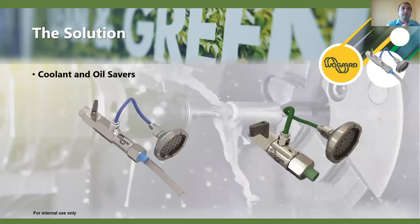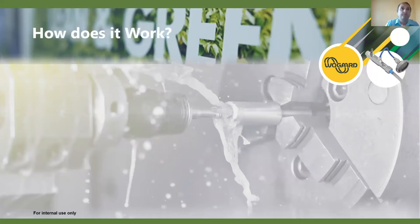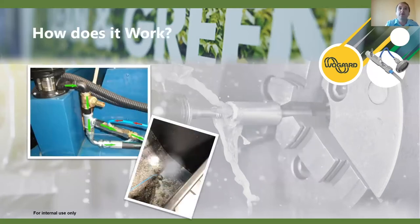Now we're going to look at the solutions we're offering. The first is the coolant saver system — our main product — designed for soluble coolant dilution mix, though it can also work on neat oil depending on the pumps. We also have a separate unit for sliding head usage, which is the oil saver, and we'll look at that as well.